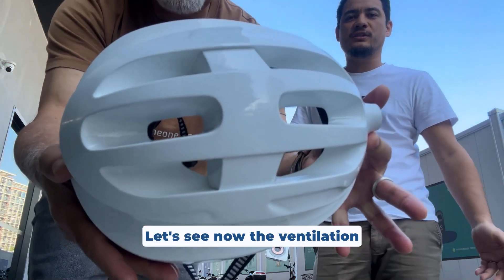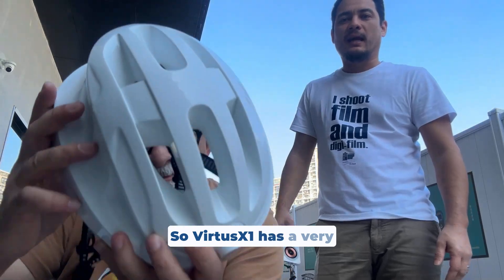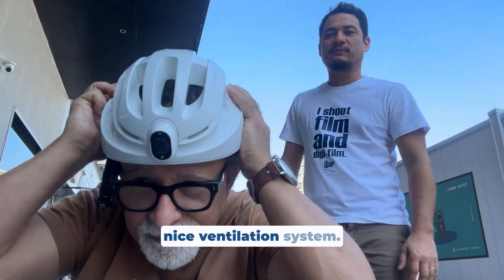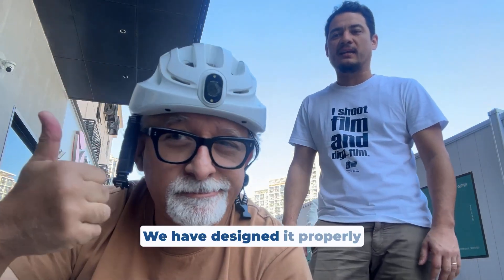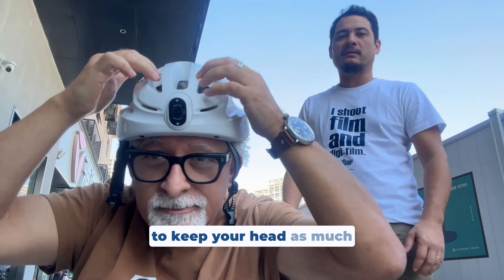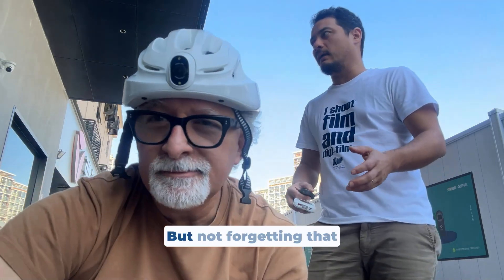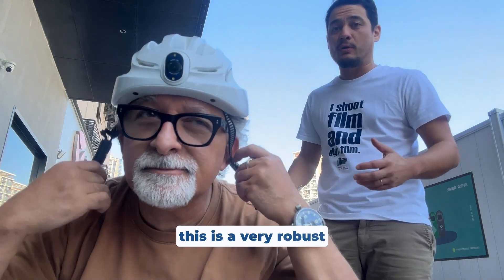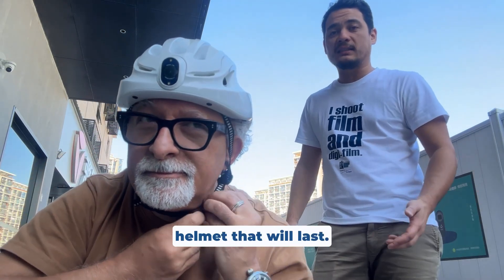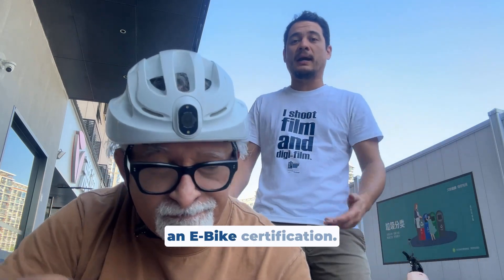Let's see now the ventilation system and the comfort. The Virtus X1 has a very nice ventilation system. We have designed it properly to keep your head as ventilated as possible, while not forgetting that this is a very robust helmet that will last. It is also NTA certified, meaning it has an e-bike certification.